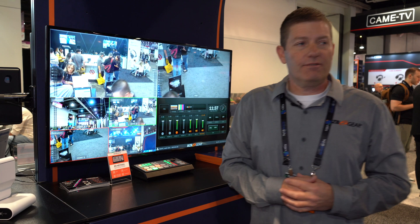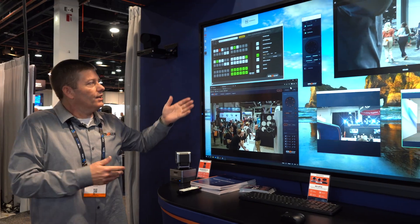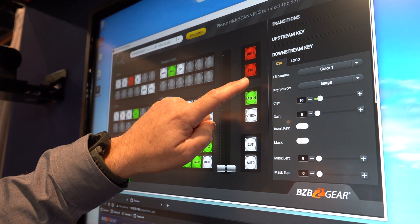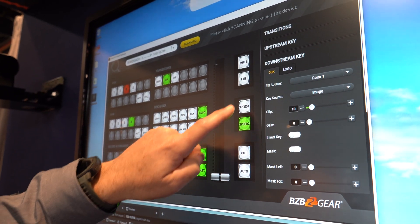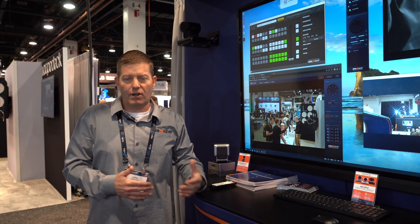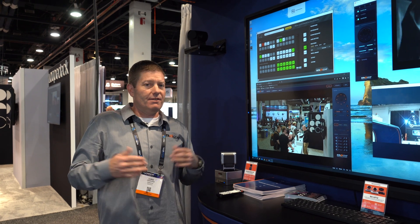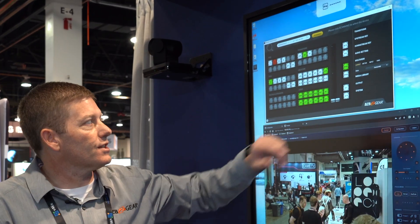This is basically the same thing, but as you can see, it's on our touch panel here. It allows you to switch between your programs and your previews. So if you have a situation where you have two people looking to help control — one is your primary on the hardware in the production studio, and another is maybe taking a seat somewhere — he can put this on his computer and help with the control, including adjusting speeds.